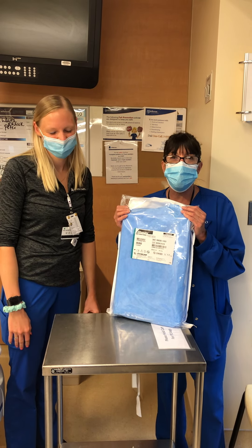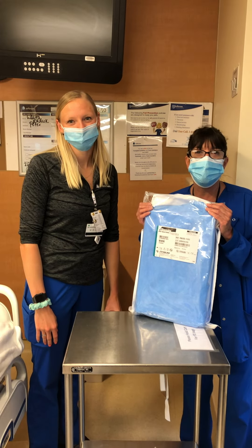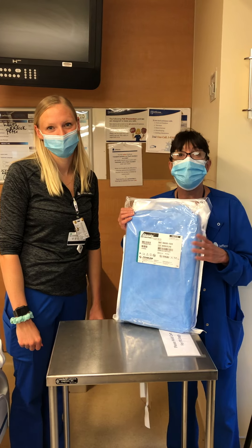Hi, Jess and I are here. I'm Debbie Gardner from the Cleanse Pack from 7 Center. We're here to show you how to set up a chest tube.